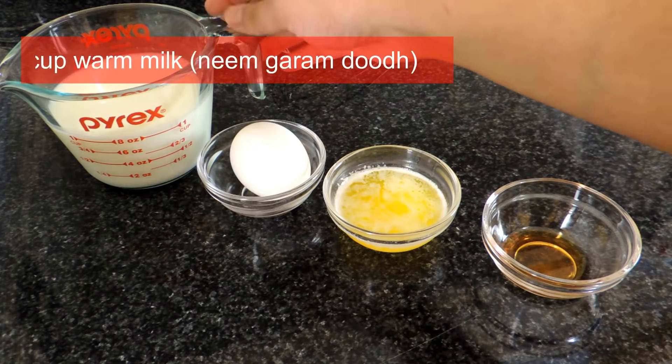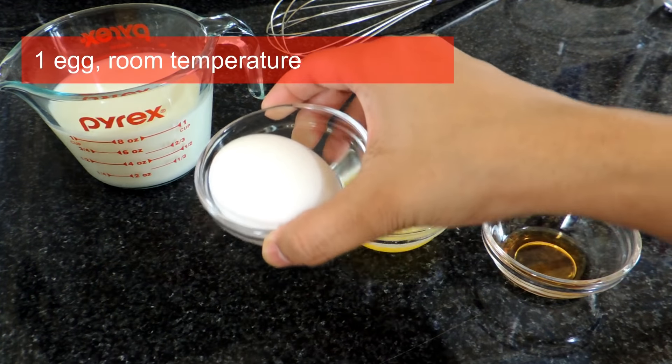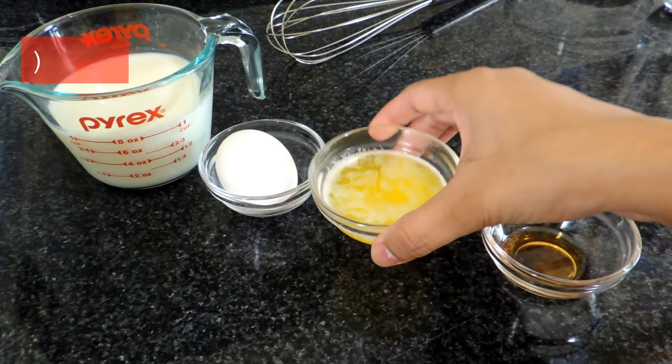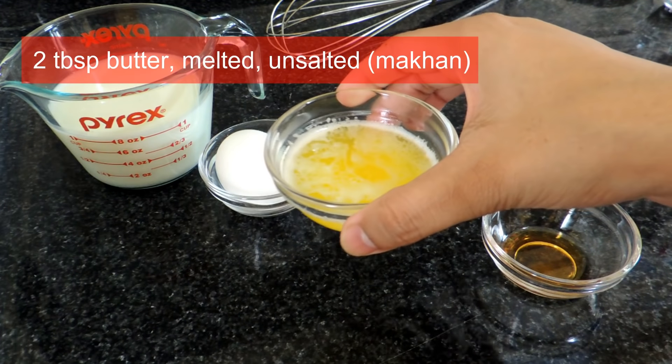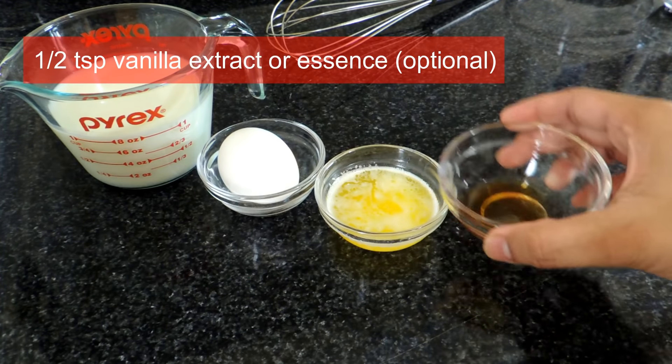For the wet ingredients you will need: 1 cup of warm milk, 1 egg which should be at room temperature, 2 tbsp of unsalted milk, and 1 tsp of vanilla extract — you can also use the essence.